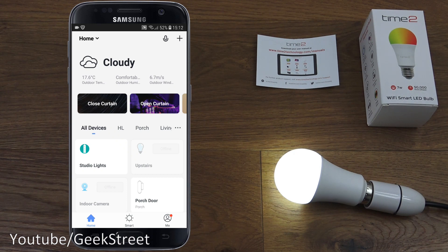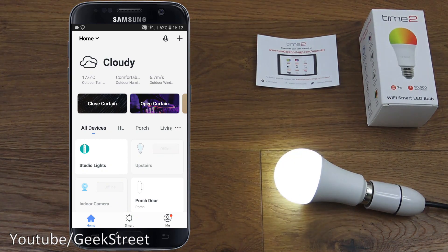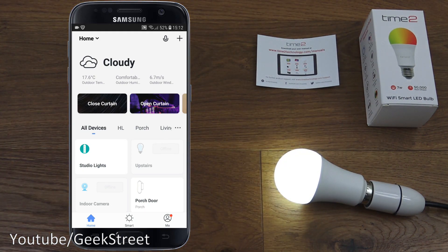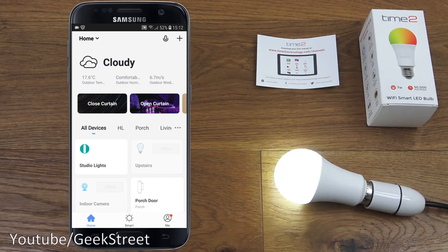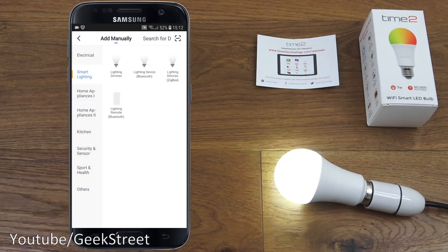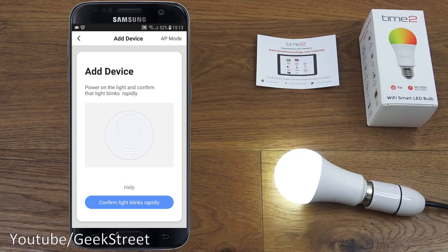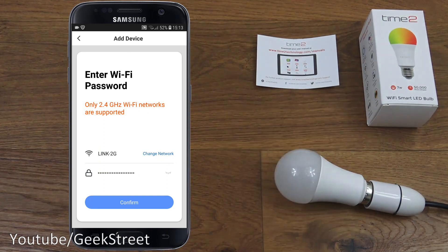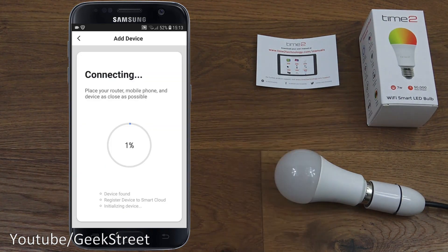To get it ready to accept configuration, I'm going to turn it on and off a few times — once, twice, three times. There you go, it's flashing now, so it's ready to accept the configuration. Click the plus icon, then smart lighting devices, confirm it's rapidly blinking, and enter your Wi-Fi password off camera.